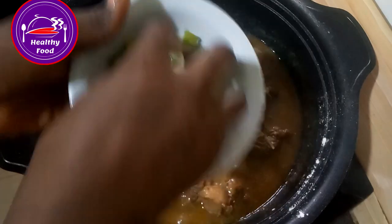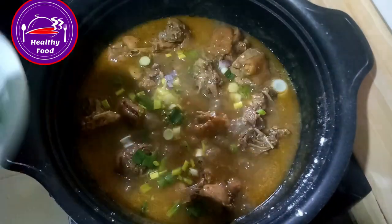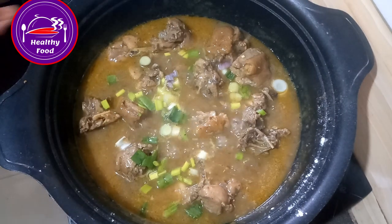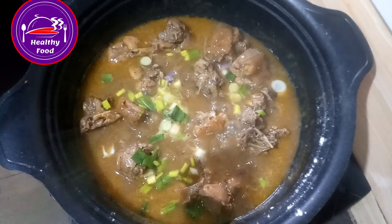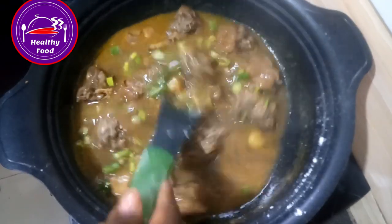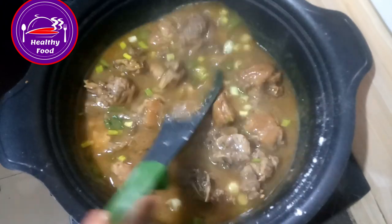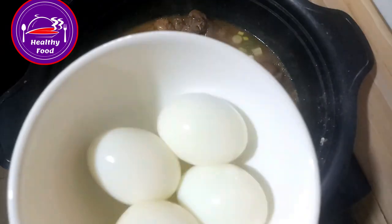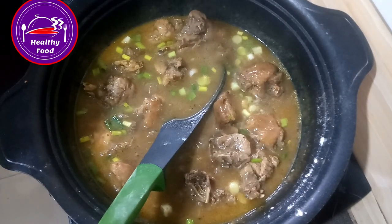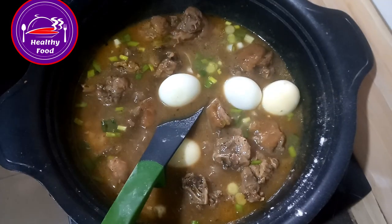Just allow the spring onion to cook for a few minutes — about two minutes — so that the flavor will enter this chicken and sink into it very well. And also add in my eggs, allow them to boil in there too.